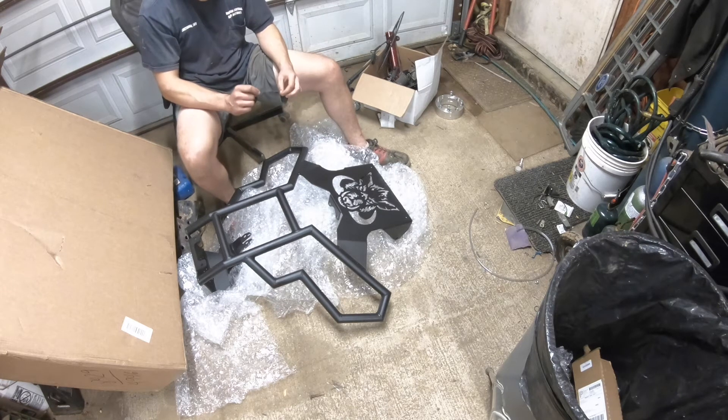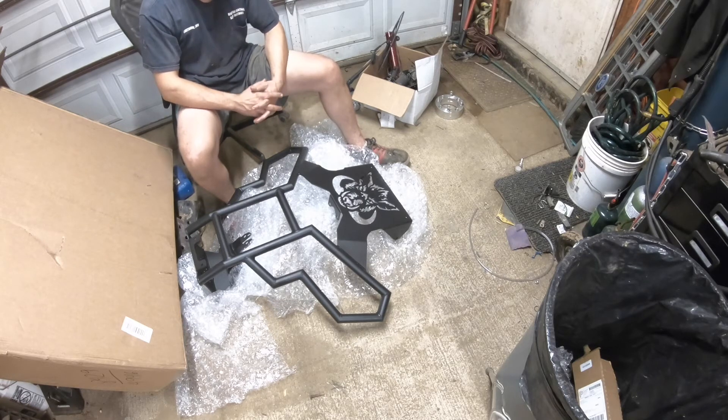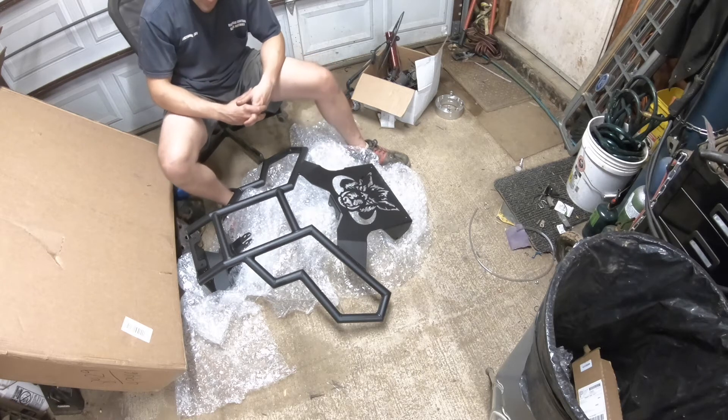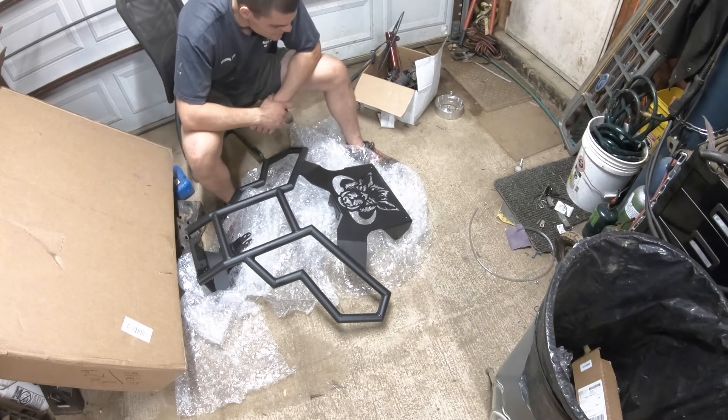I always wanted something completely custom, already made. There it is. I never thought in a million years I would ever own something like this, but I guess if you work hard enough, anything's achievable.